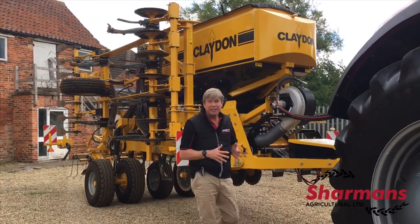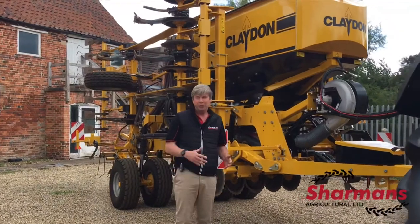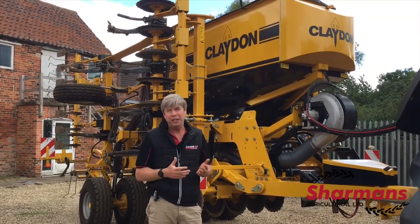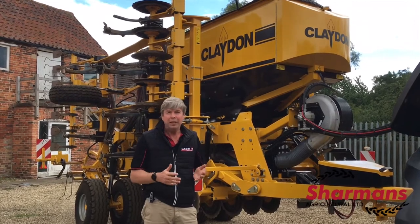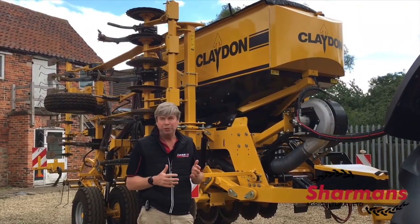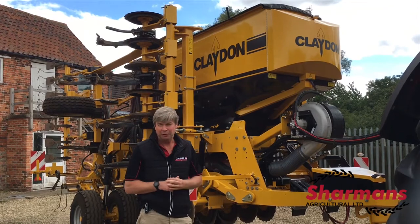Let's talk about why a Claydon drill would suit most farms. With BPS situations at the moment, subsidies are going to change. We're probably going to be paid on carbon credits, paid on doing less — and if we can buy a drill where effectively less is more, then that's going to be a system we'll be looking at.